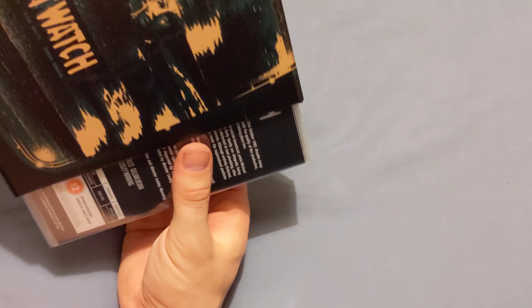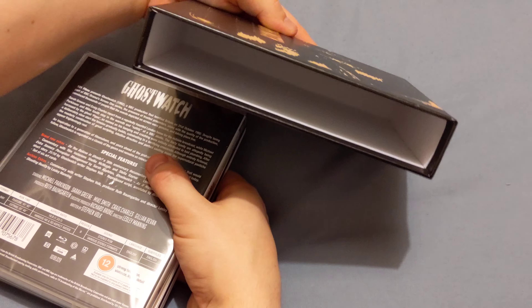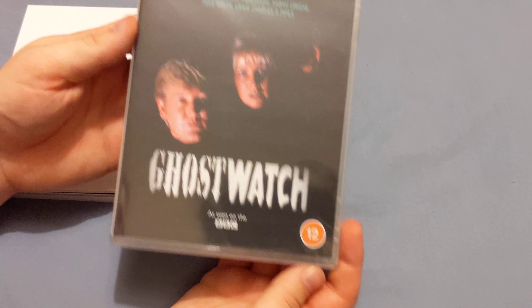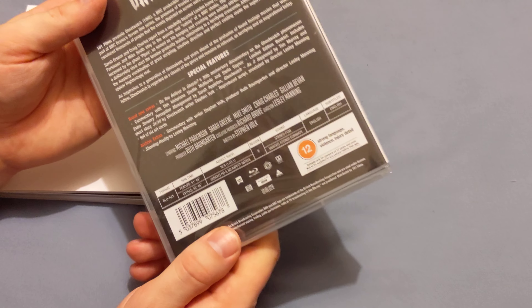I haven't seen the back yet — oh, that's scary, there's a sort of face on there. Anyway, let's have a look at the contents. Nice, nice slip case here. So first of all, we've got the DVD itself, although this looks like it might be an old one. Let's get the cellophane off this and let's see what it's like.